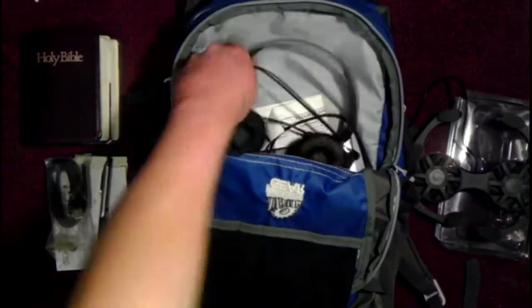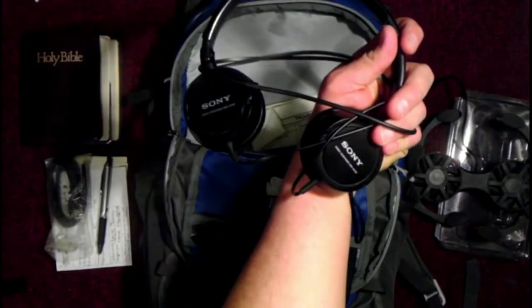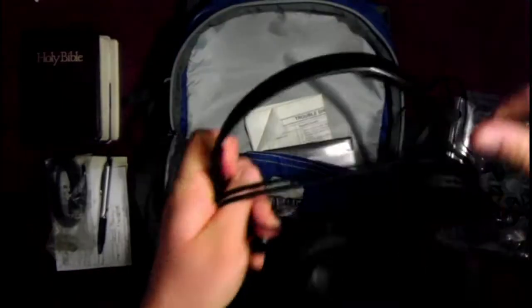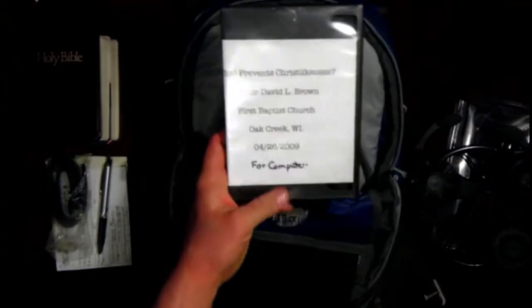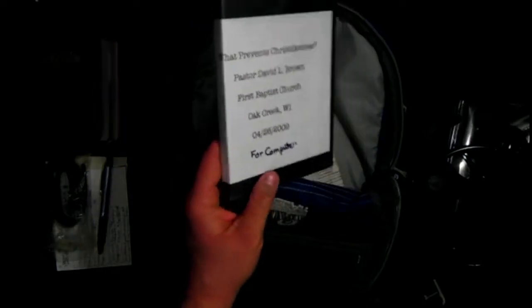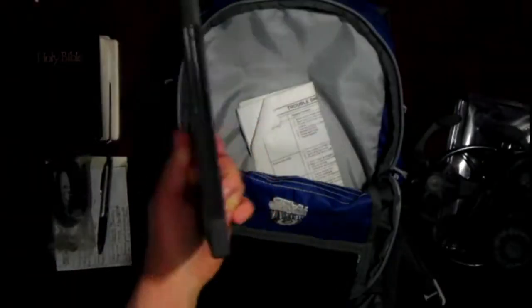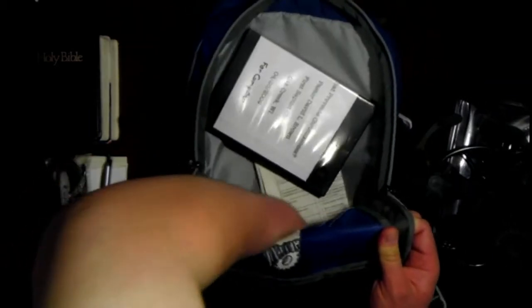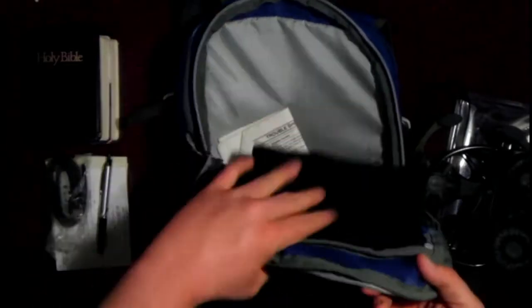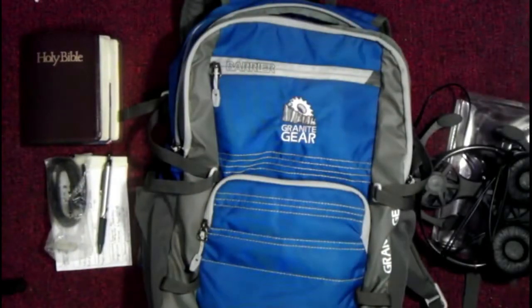Really, really good pair of Sony headphones — use these all the time. 'What Prevents Christlikeness' — this is just a CD I have, so in case I meet somebody and get into a conversation I want to give it to them, or maybe for a relative or something like that. I just make up CDs sometimes and give them out.